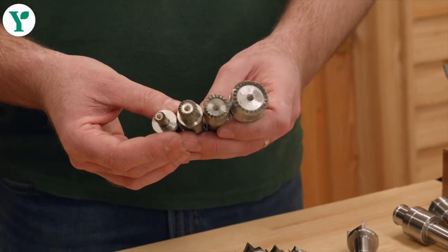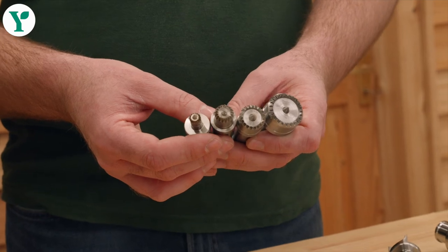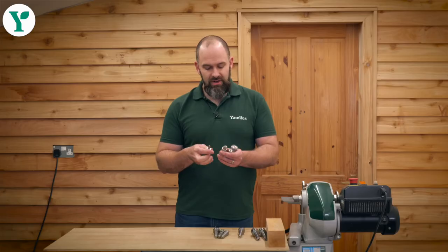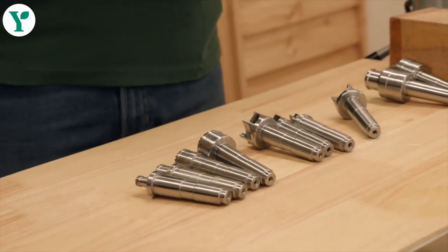These are really good for gripping, particularly with blanks that have been paper glued together, blanks that are a bit punky and you're not quite sure if they're going to come apart or not. All of them are available in Morse Taper — just pop them into your headstock or into your tailstock.